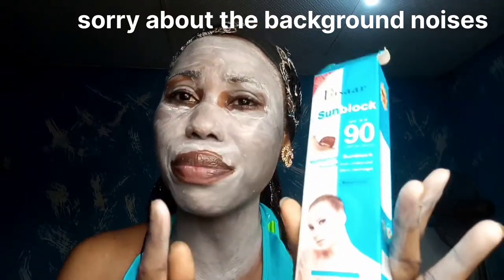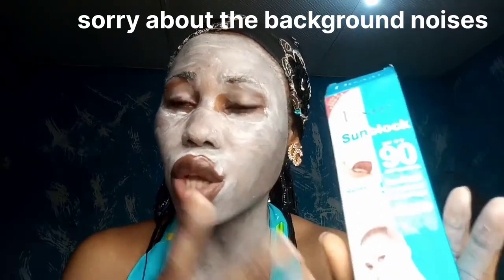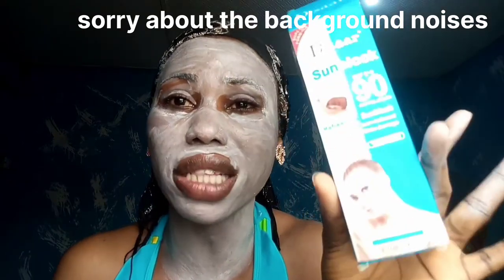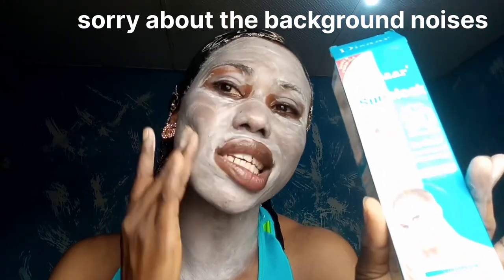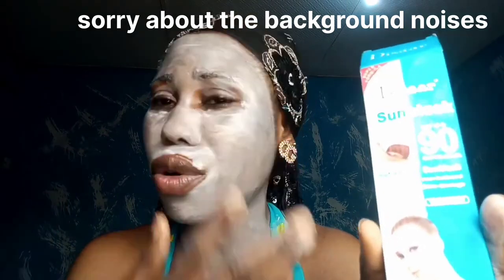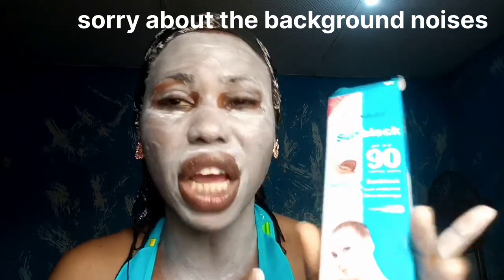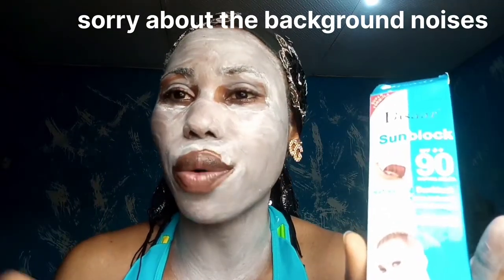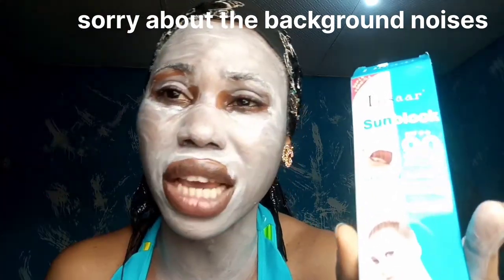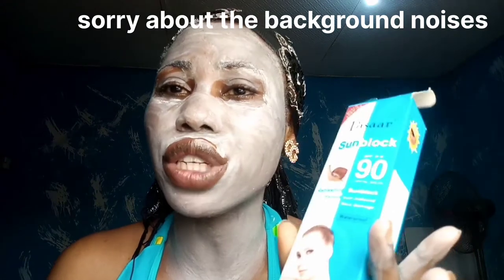If you intend buying this Disa sunblock — this particular SPF 90 one — I don't know if they have other ranges that are better, but for this specific one I would advise you not to because it would be a waste of your money. It leaves a huge white cast. Can you imagine going out like this? If you've already bought it and decide to manage it, well, skins differ — you might not break out as much as I did. But I got really crazy breakouts, tiny breakouts here and there.